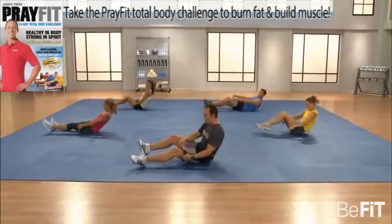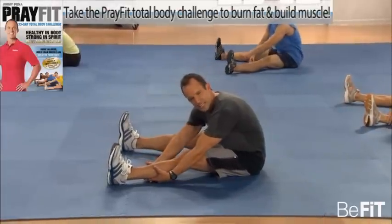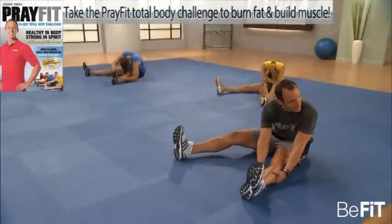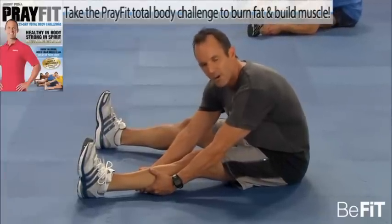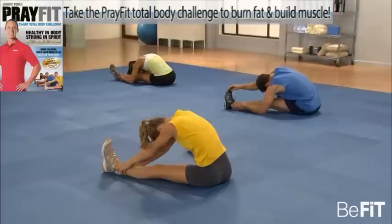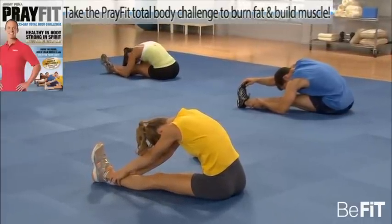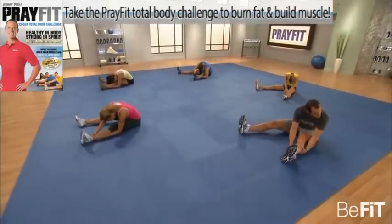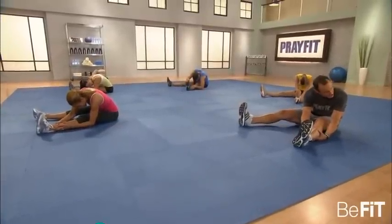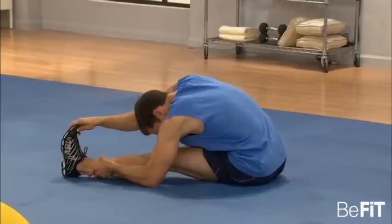Everyone sit up — time for the hamstring stretch. Leg straight. All we're going to do is reach over one side, really try and flex that hamstring. Some are more flexible than others — that's fine. Do your best, because tomorrow you want to be a little bit more flexible than the day before, challenging yourself to do a little bit more. Try to bring that nose to your knee. It should feel good — just short of painful. You don't want it to be hurting or pulling, but you want it to be challenging.